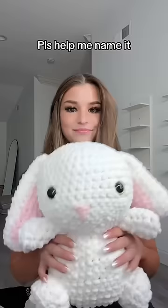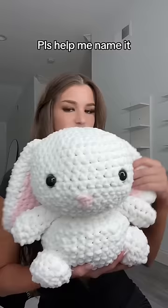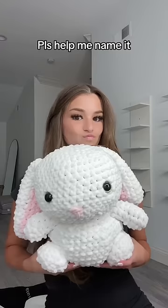Hold on — tada! It's a buddy, I crocheted it with yarn. Why is its head crooked? Oh my gosh, why does it look crooked in the camera? It doesn't look crooked in person. Okay, I need a name — I literally spent three days creating this, I just finished it. Check it out! I think it's so cute.